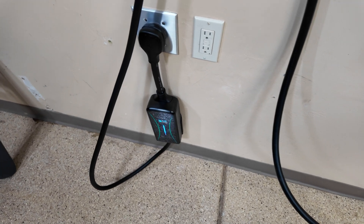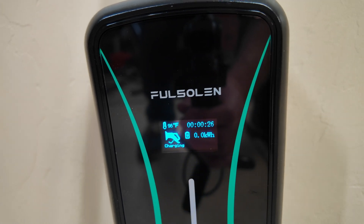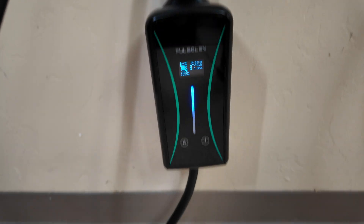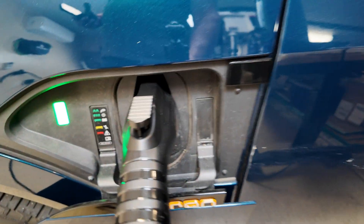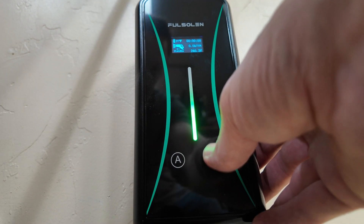There it goes green — we are charging. Back in the app you can see it's at the same 40 amp max as before, so it defaults to the last amperage you had selected, which is a nice touch. The whole thing is really portable — it comes with a nice case, so you can throw it into the frunk of your EV and take it on a road trip. You'll never be without the ability to charge, especially because it includes both the 120 and 240 volt outlets.